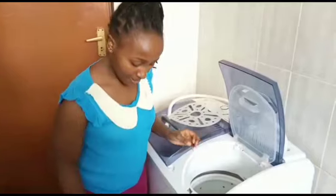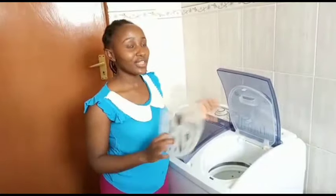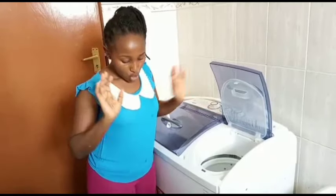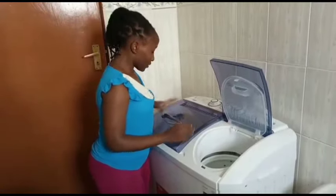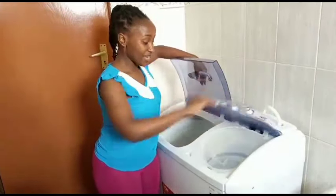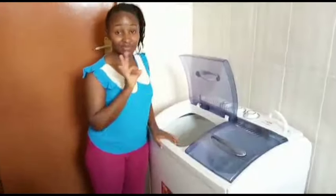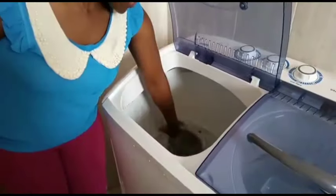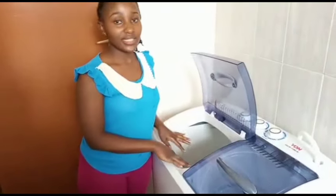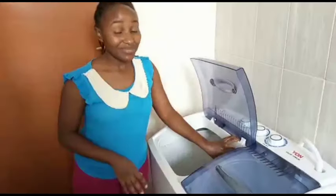We usually wash dust coats, which are dirtier than normal clothes, so for those I run two cycles. For normal clothes, one cycle is enough to clean completely. One thing I realized — if you're not careful you can use a lot of water. The minimum fill requires about three buckets, so I recycle the wash water to do more loads before draining, to conserve water.